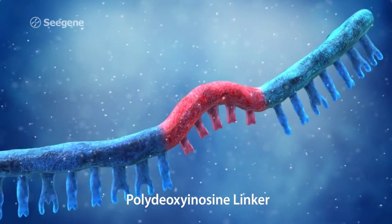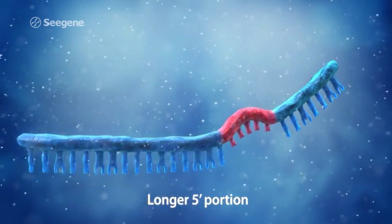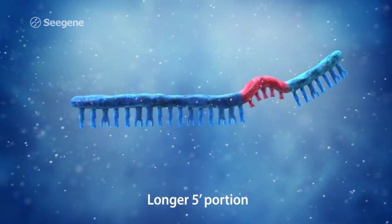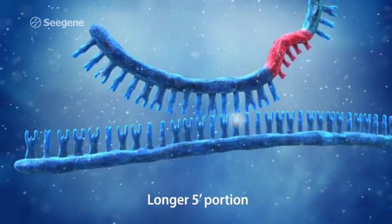Because the sequence of the five-prime portion is approximately two times longer than the three-prime portion, the five-prime portion has a higher TM and will preferentially bind to the template DNA first during PCR. The five-prime portion works as a stabilizer, initiating stable binding of the DPO primer.